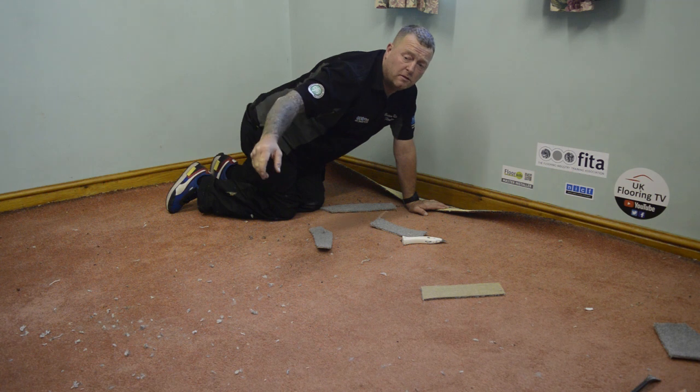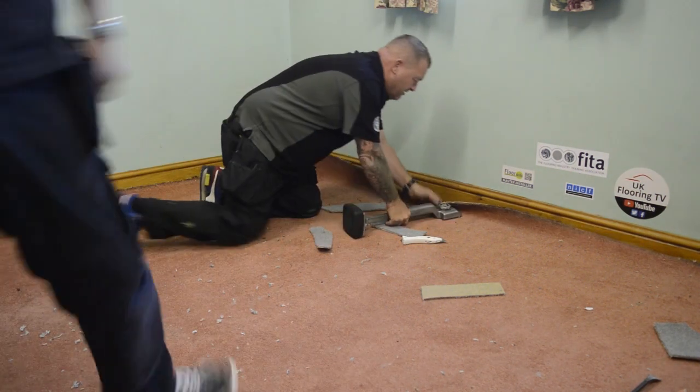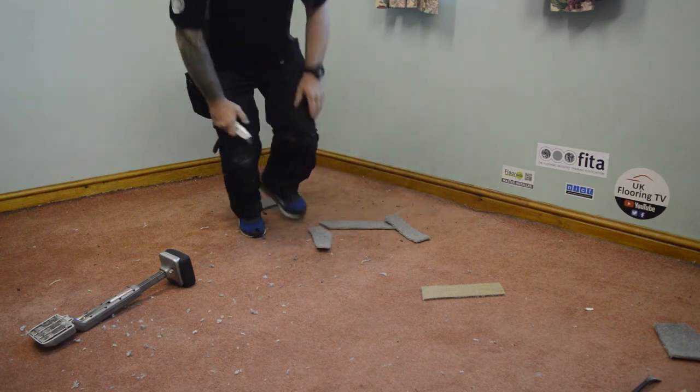Dan, have you finished with my knee kicker? Yeah, nice and clean mate. Shame about your work area. Flipping heck Dan, that's something to be careful of isn't it? Clean up your mess.